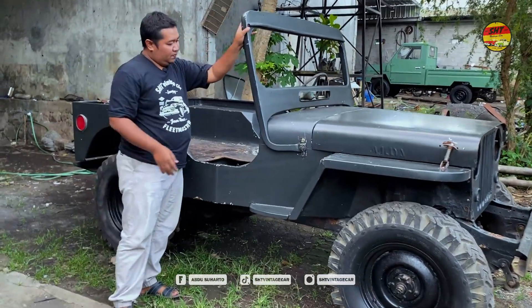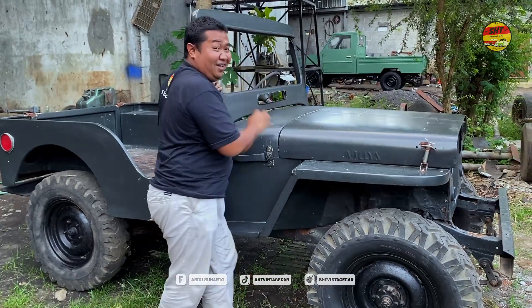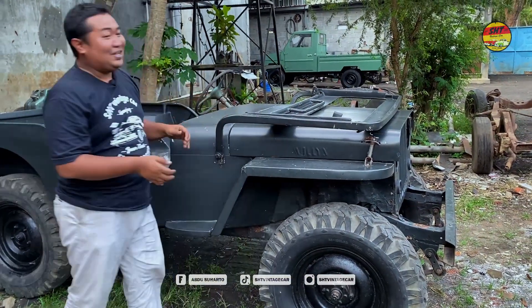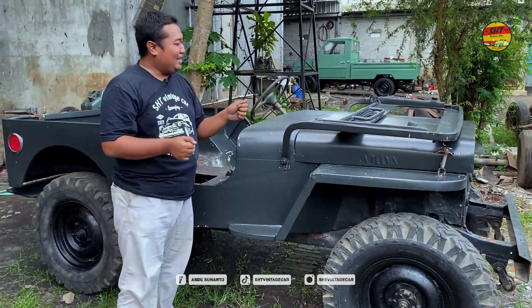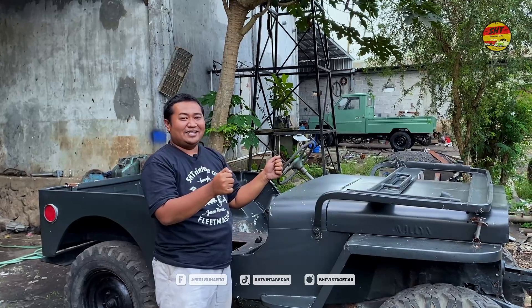Kacanya ini bisa ditutup, bisa dibaringkan. Jadi kalau mau peperangan, mau mengontrol, enak — gebakin saja, santai nyetirnya.